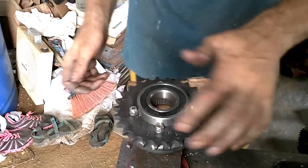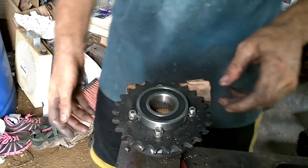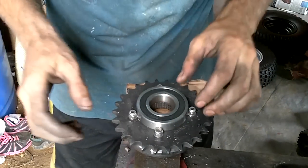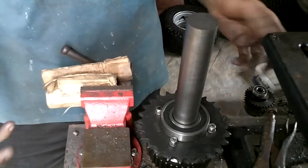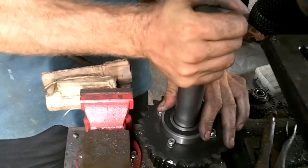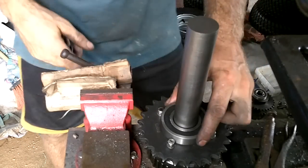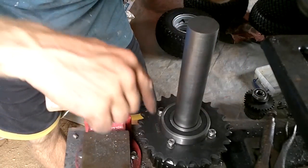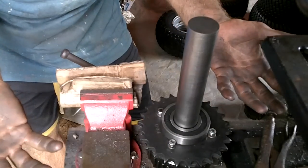Wow, that fits amazingly. I hope that's perfectly centered, or at least close enough. Holy crap — I was not expecting that to work so well. I was thinking I was going to have to put things in from this side to hold this bearing in, but these line up perfectly.